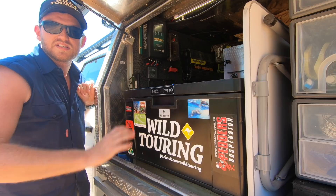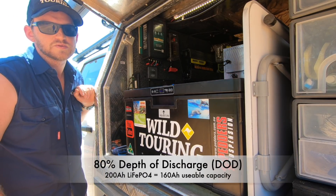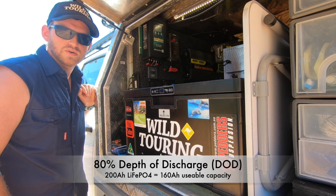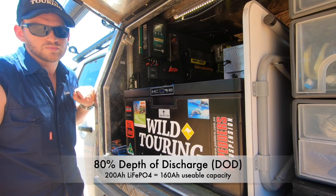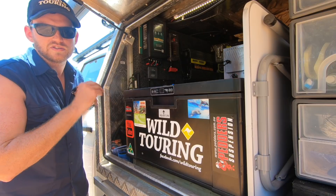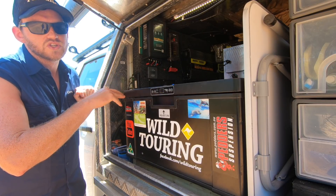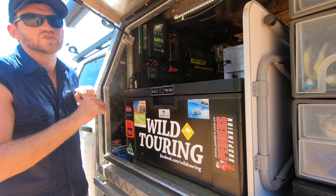These batteries can be discharged down 100%, but it's generally accepted that 80% depth of discharge is better for longevity. So my 200 amp hour LiFePO4 bank has 160 amp hours of usable capacity. They've also got a max discharge of 100 amps continuous and 200 amps in burst each, so in parallel I've got a max continuous discharge current of 200 amps — which is huge.